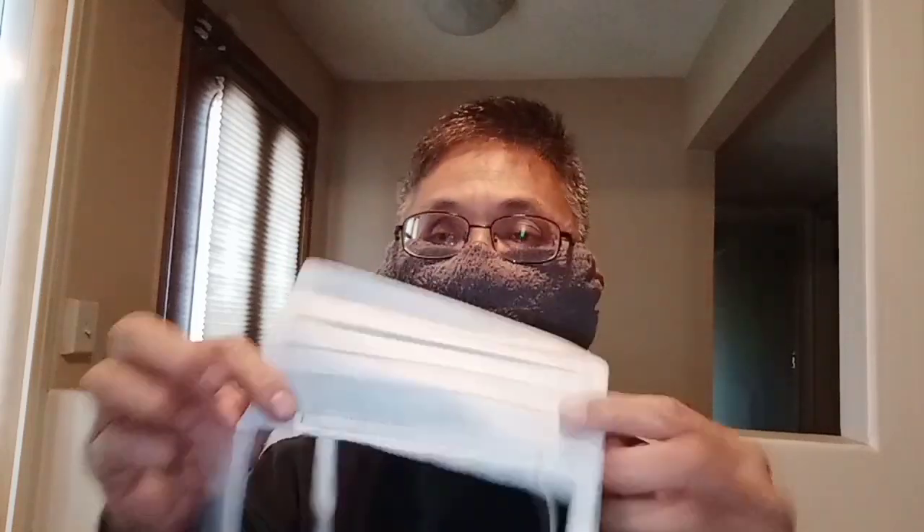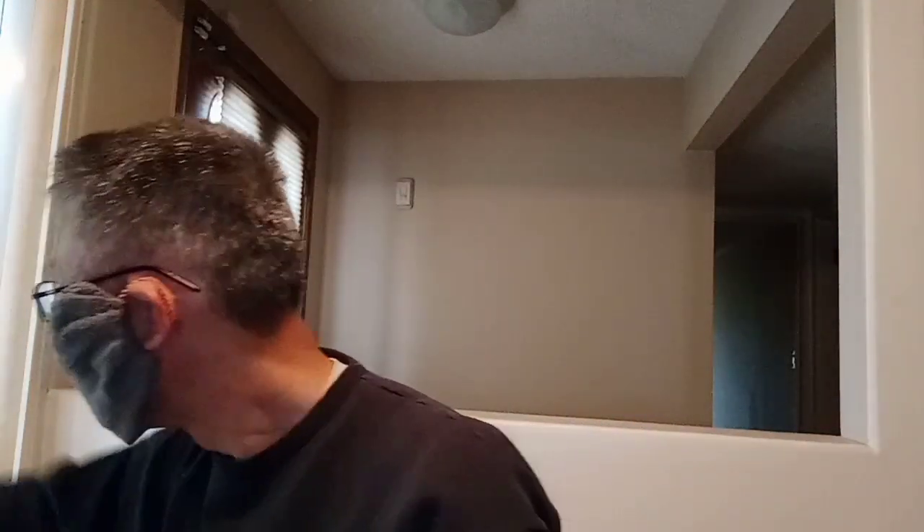Hello, welcome back to my channel. I know I look weird, but in California we all have to start wearing masks everywhere we go. We bought a bunch of these, but what if they run out? So I decided to make my own mask.